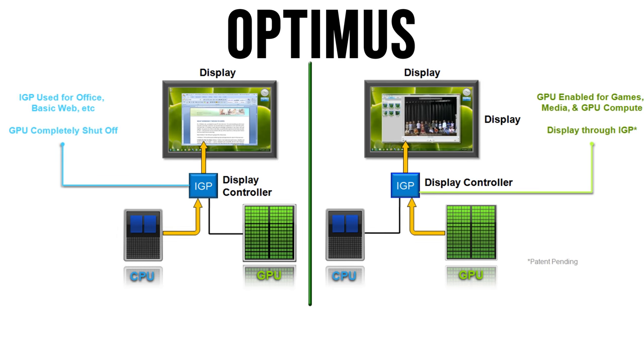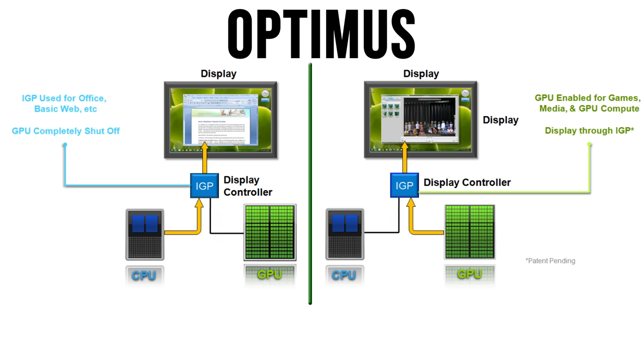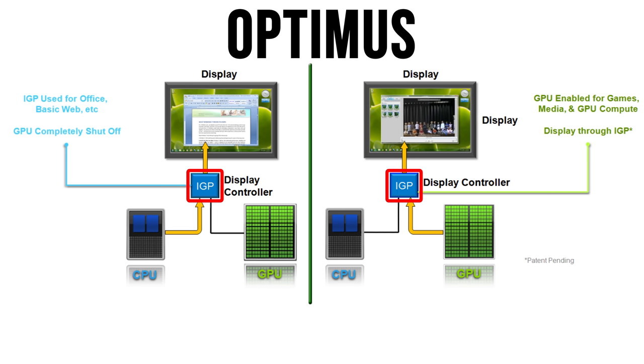Gaming laptops with discrete graphics, whether from AMD or Nvidia, process the frames for a game and need to send them to display on the screen. With Optimus enabled, these frames first get passed through the integrated graphics or iGPU on the processor before reaching the screen, whether that be Intel or AMD. This can create a bottleneck compared to the discrete graphics sending frames directly to the screen — Optimus is adding another layer in the process.